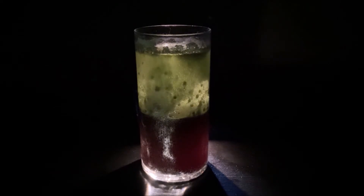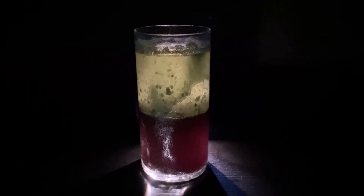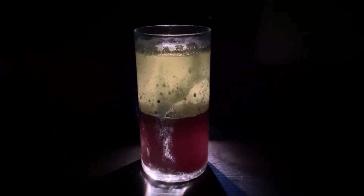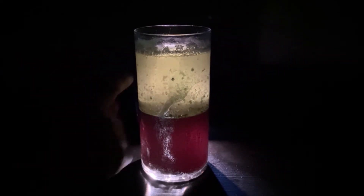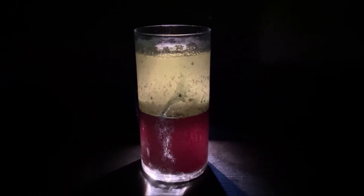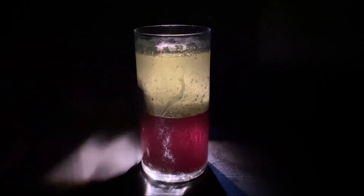It looks red at the bottom. Now it's red on the bottom and yellow on the top, with bubbles on the top layer. They're both still separate layers because the oil is less dense than the food-colored vinegar. So the vinegar is at the bottom because it's more dense than the vegetable oil.